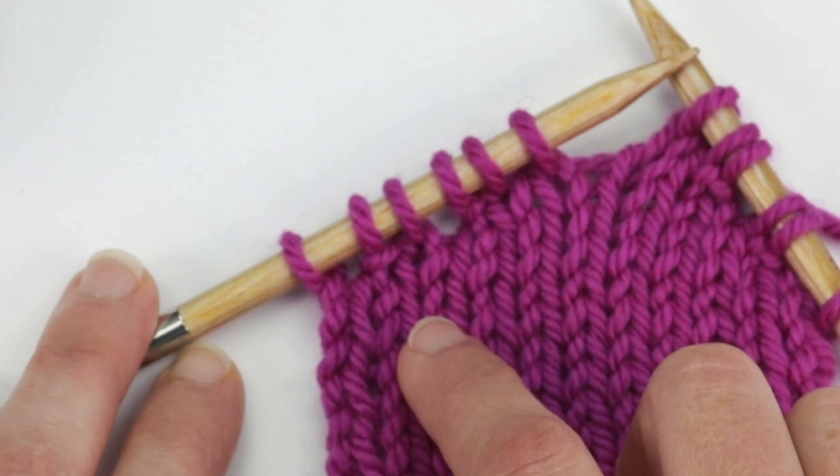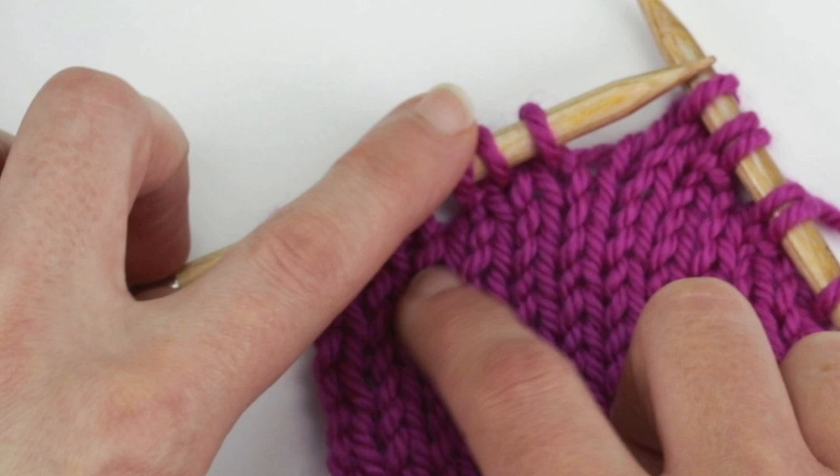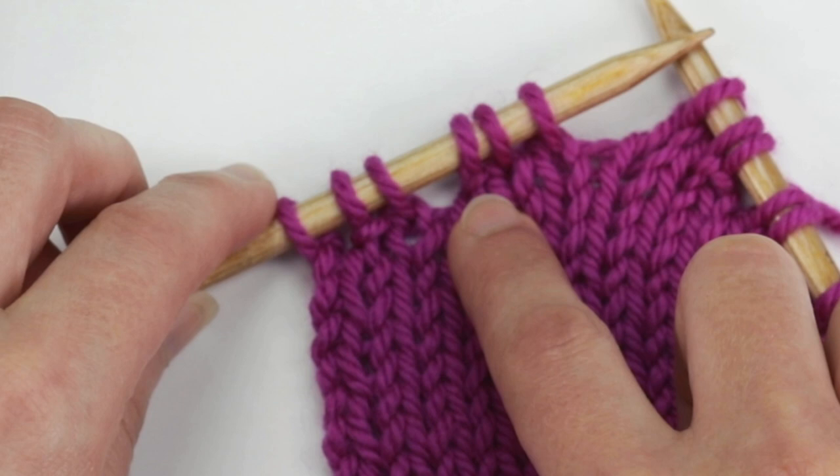The other way is to look for the gap. There will always be a gap to the left of the wrap. It's a little hard to see in the first one because there's only one stitch here, but there's a gap here, and then notice how there's a gap right here and the wrap is right to the right of that.